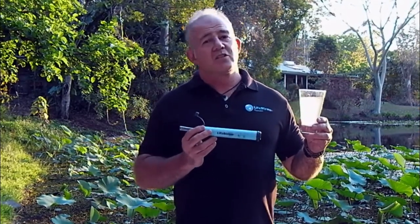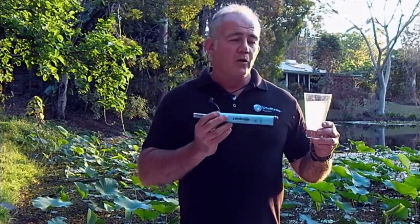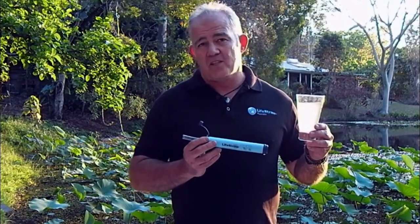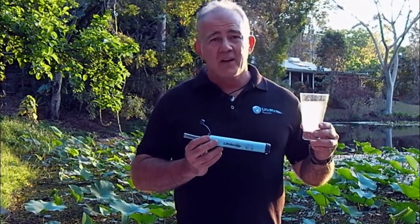There is no indicator, no magic switch which says you've used a thousand litres, because a thousand litres is a guide. By looking after your LifeStraw and making sure the filter is cleaned, you could have more than a thousand litres. Or, if you don't look after it and the water is filthy, less.